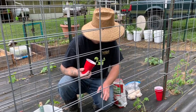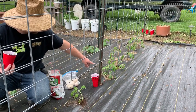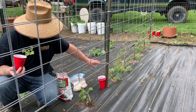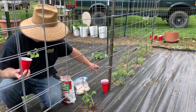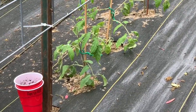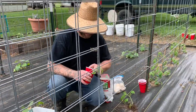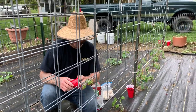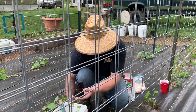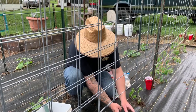Once these get perked back up — like these ones here that have been in the ground for a while — I'll come back and take off those lowest branches that are touching the ground. I'll pinch those off and start pruning them back, because eventually everything 16 inches from the ground will be gone. That kept our plants healthy last year while everybody else around here had plants that turned black and died — ours were still going strong all the way till frost killed them.